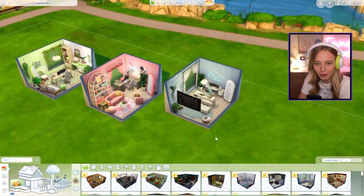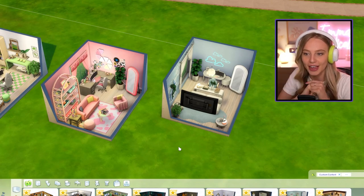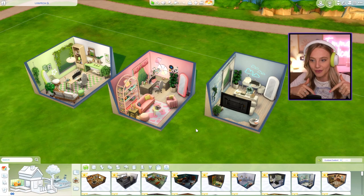And that is all three rooms done. Definitely feels like three different personalities. Let me know what your favorite gaming room is. Thank you so much to Logitech G for sponsoring today's video. If you haven't seen the unboxing video — I'll leave that link down below if it's out. And I will see you all in my next video. Bye.